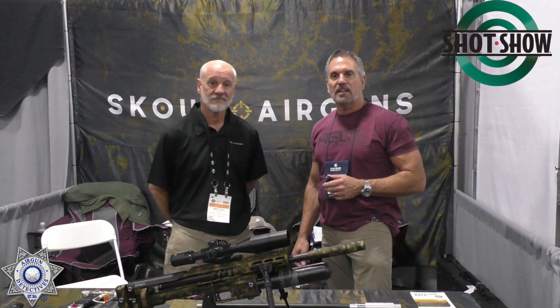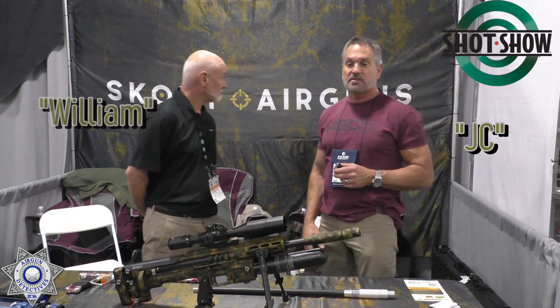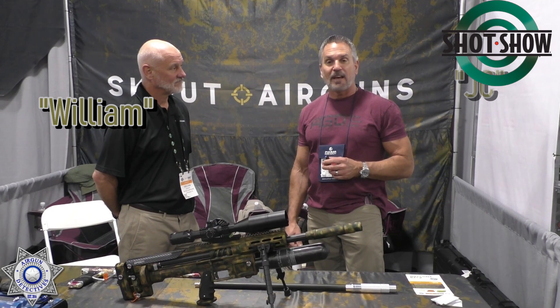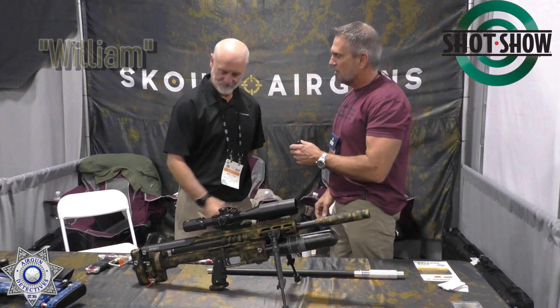J.C. here once again at the 2022 SHOT Show, and we have William here with Scout Airguns. We want to find out about Scout Airguns, and I guess William's the man to do it. Thank you — I appreciate you coming out on camera.